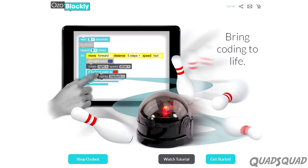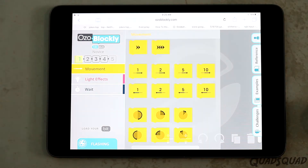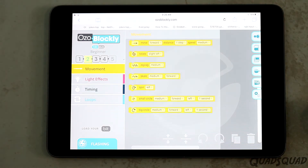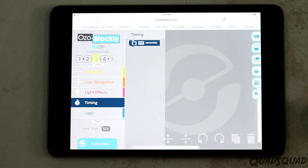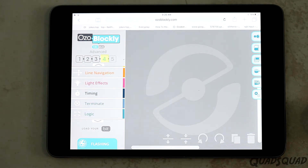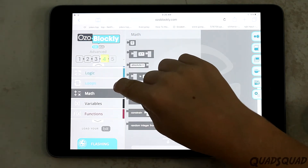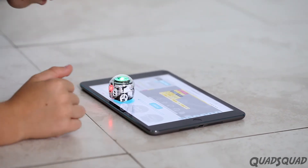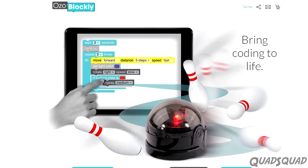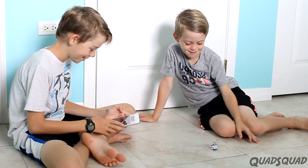If you're ready to progress to programming, you can use Ozoblockly to program your Ozobot Evo. There are four different levels, and they increase in difficulty. Each level adds new programming commands. As you work through levels, you learn all kinds of programming skills. Just be aware that this is an online program, so you're going to need internet access to use it.